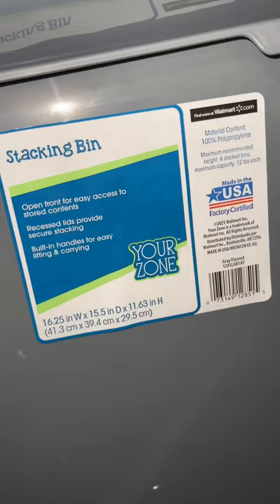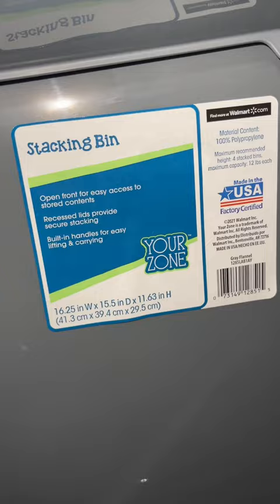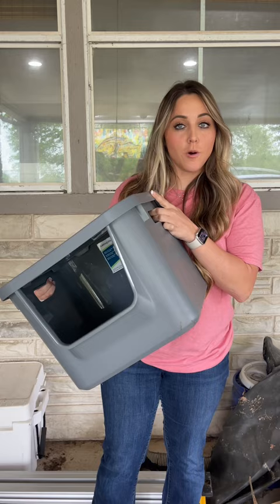Are you looking for a cheap nesting box idea for your chickens? Well, let me let you in on a little secret. Head on over to your local Walmart and pick up these Your Zone Stacking Bins. I ordered mine online and went and picked them up at my local Walmart. They're about 10 bucks each, but don't you see how this could make a fabulous nesting box?